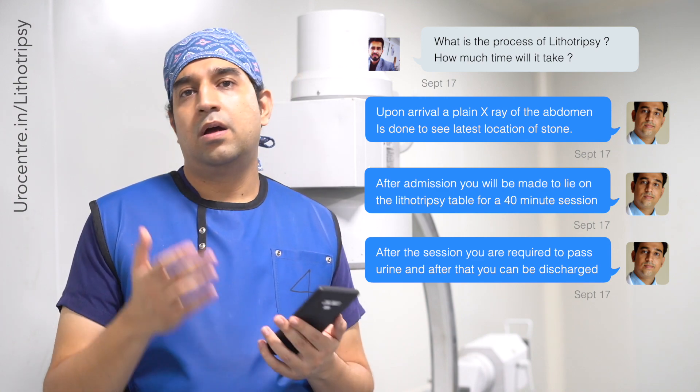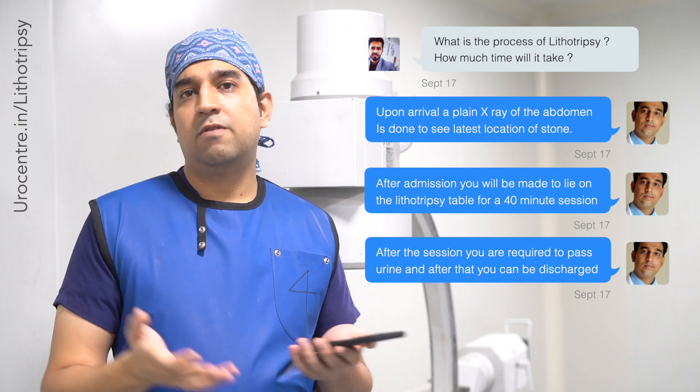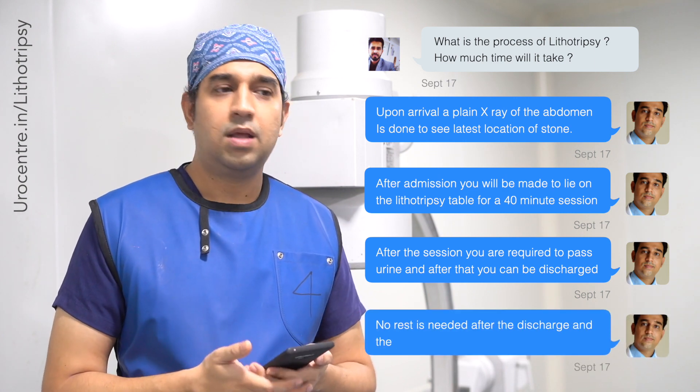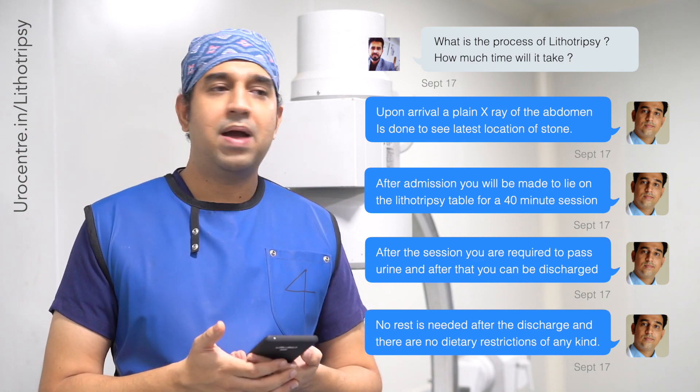Over about 40 minutes, 2,500 to 3,000 shock waves are given. After that, we remove the x-ray equipment, you are helped to sit up, and then shifted back to your room. You then need to drink a few glasses of water so you can pass urine. Once you have passed urine, you are free to go home. We give you painkillers and antibiotics to prevent infection and pain.